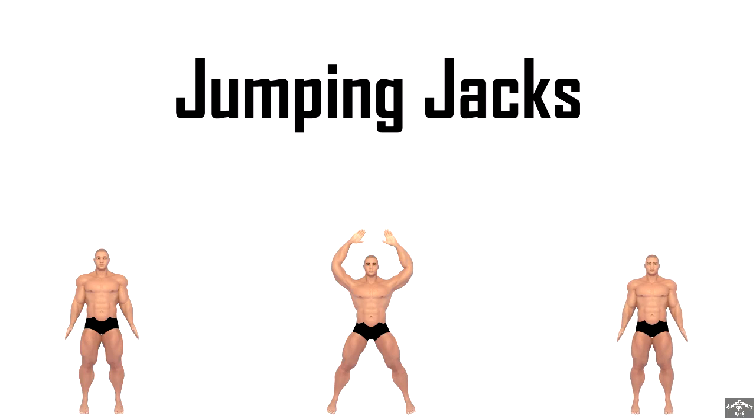Hello everyone. Welcome to this video of Guerrilla Fitness. Today I am gonna tell you the benefits of doing jumping jacks and how to perform it. So let's start.